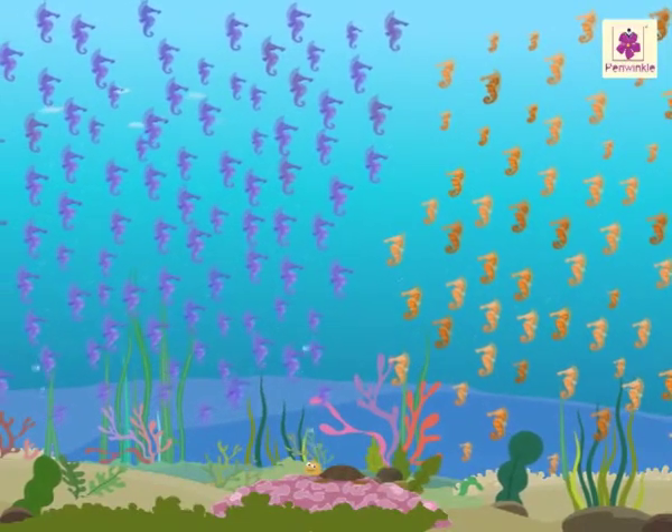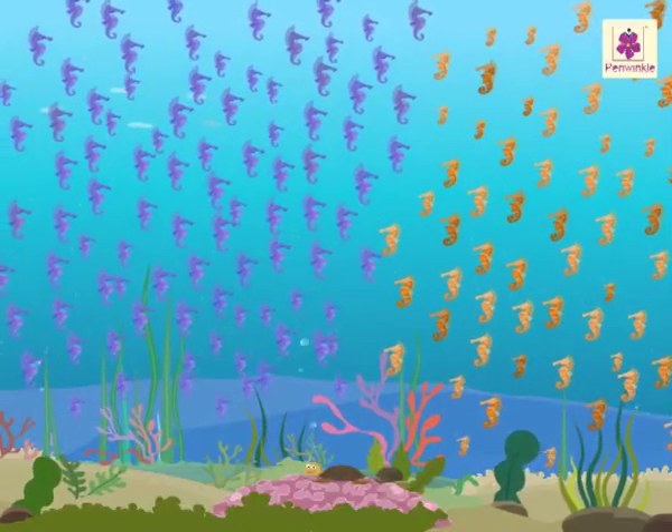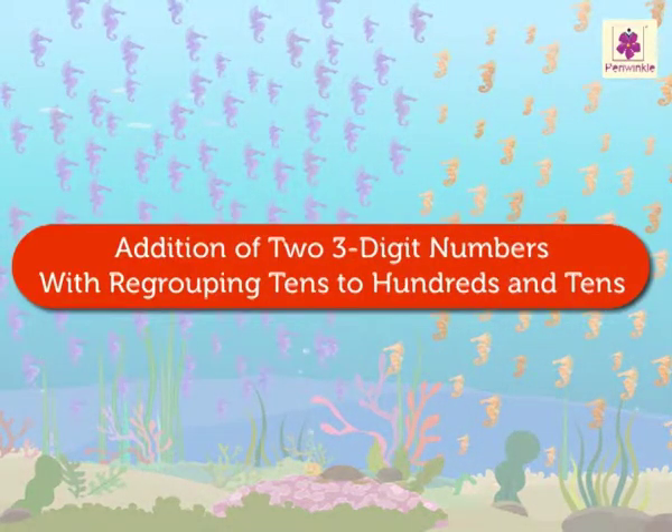Today, let us dive underwater and learn addition of two three-digit numbers with regrouping.